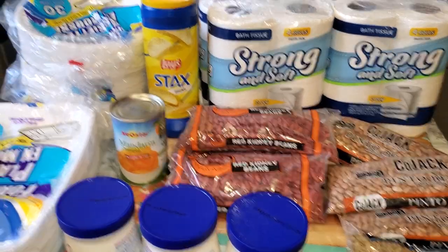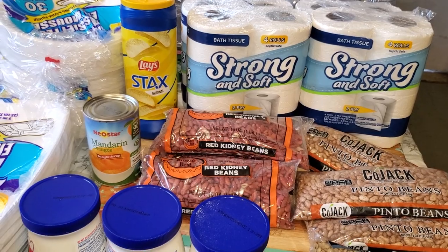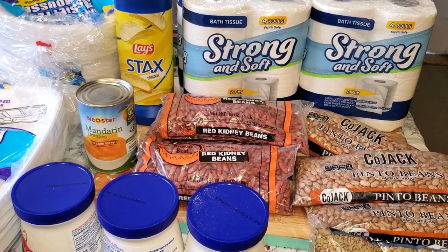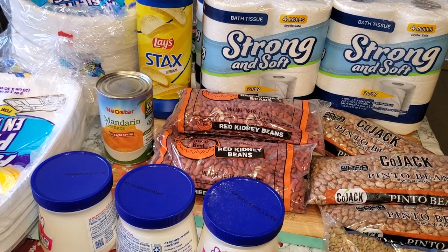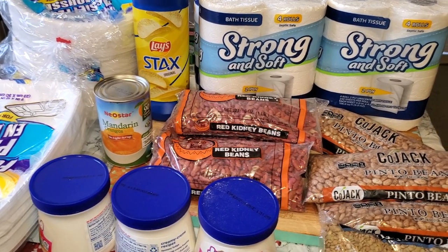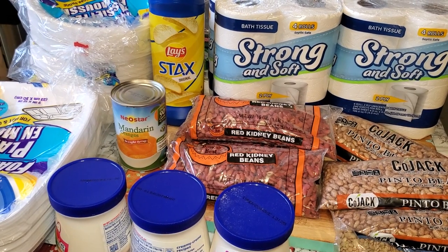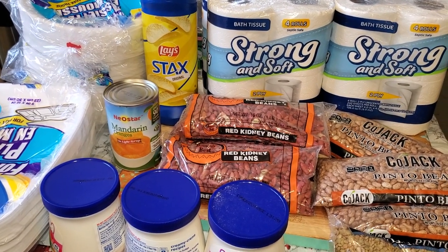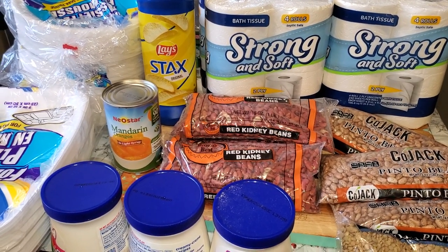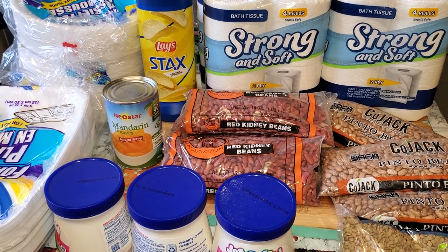This was just a small haul from the Dollar Tree — mostly for the bath tissue, the beans, and the paper plates because they're so cheap in there. This is a short video. Thank you for watching and supporting my channel. If you haven't subscribed, please do and give us a thumbs up — it helps our channel to grow. And if you are a subscriber, I thank you so much. It's a blessing to me. You have a wonderful day.